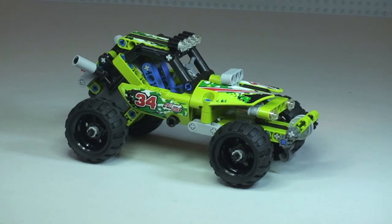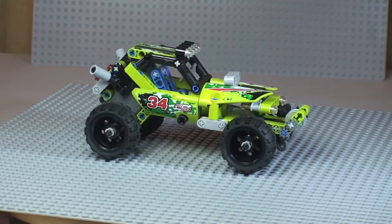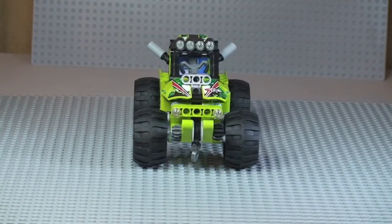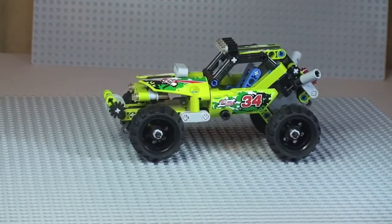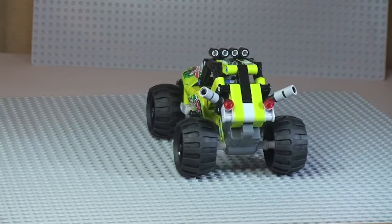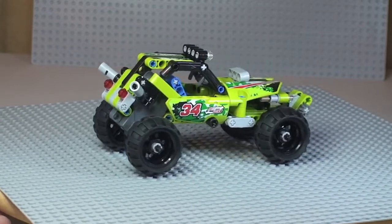There's our first look at this LEGO Technic set, the Desert Racer. I'm going to give this a quick 360 so we'll start with the side view, moving round to the front of the vehicle, round to the opposite side, and then finally round to the rear of the vehicle. You would have noticed those big chunky wheels and tyres on this set.